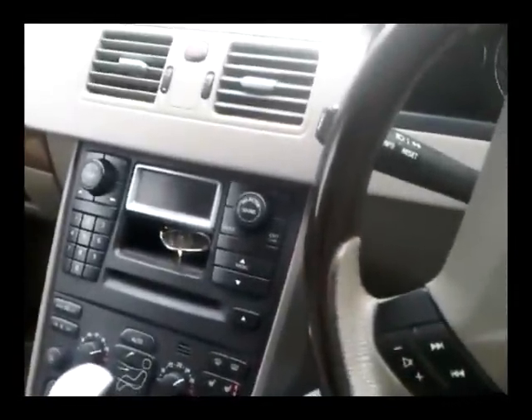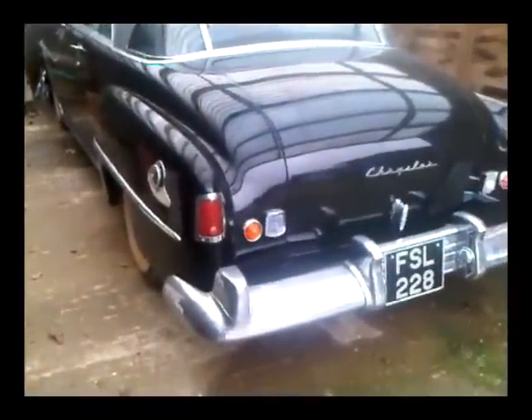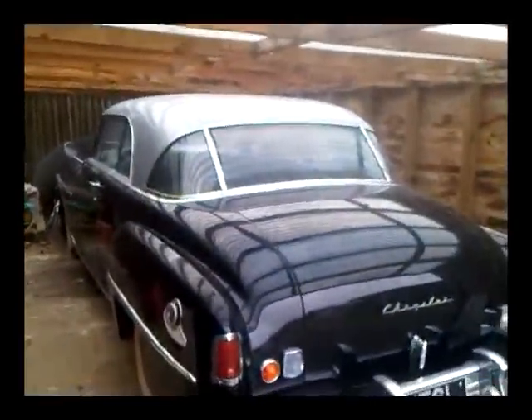Oh, I know — I'll show you. This is my black 1950 Chrysler, with a silver roof.